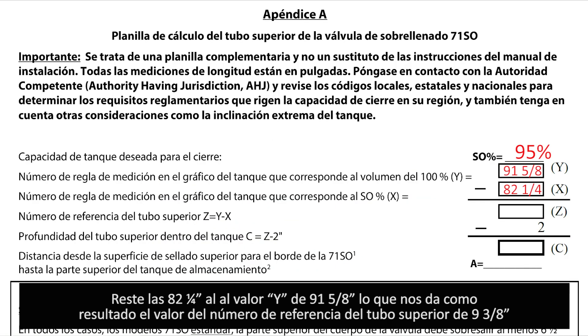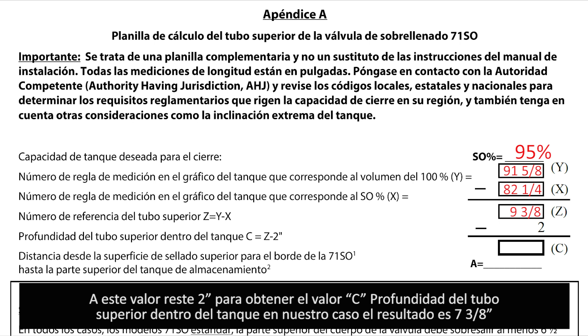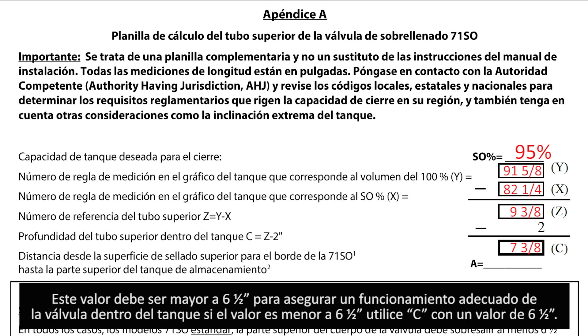Subtract the x value from the y value in the worksheet to capture the z value. In our example, we subtract 82 and a quarter inches from 91 and five-eighths inches, giving us 9 and three-eighths inches. Subtract 2 inches from this and you have the upper tube depth inside the tank — for our example, 7 and three-eighths inches. This must be a minimum of 6 and a half inches to allow workable clearance for the float arm. If the calculated value is greater, use it; if less, use 6 and a half inches.